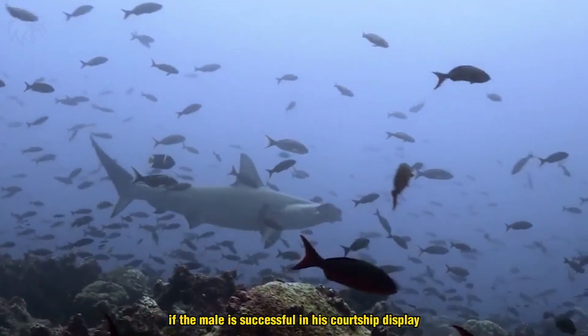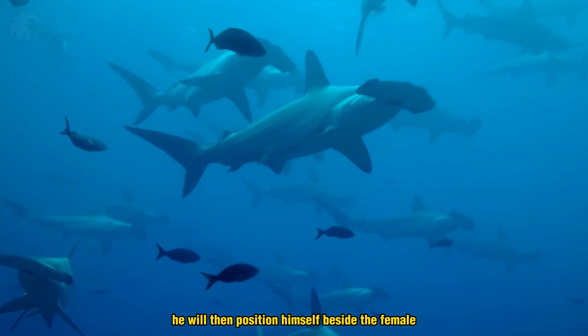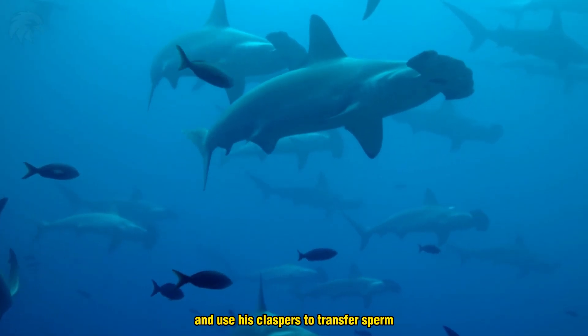If the male is successful in his courtship display, he will then position himself beside the female and use his claspers to transfer sperm.